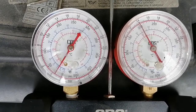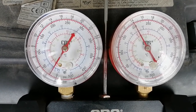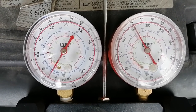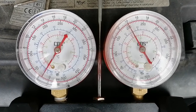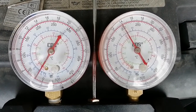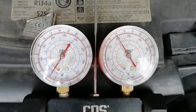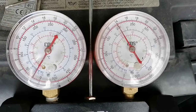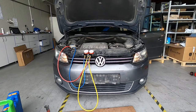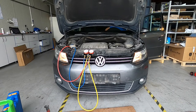As you can see, now we have 14 bars on the high side. The car is at about 2000 RPMs and the low pressure side is below two bars, so everything is working fine. Before we changed the valve, we couldn't get this - the low side was somewhere about four bars and the high wasn't climbing over 12 bars and it was not cooling.